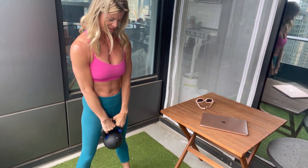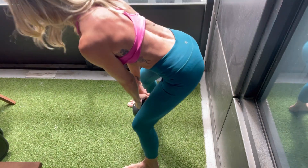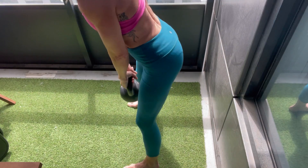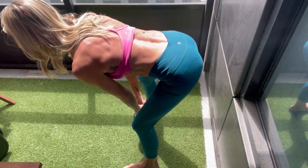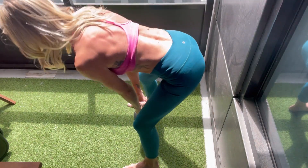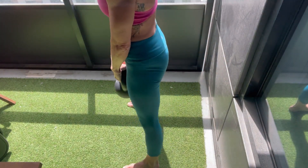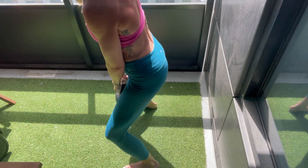Back down here. Be mindful here to keep those armpits closed. 2, 3, 4, 5, 6. You should really feel that influence.